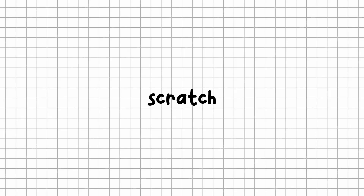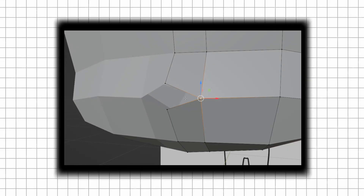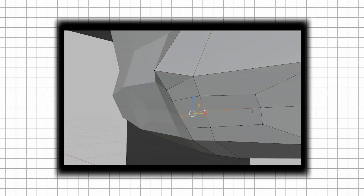Are you trying to create your own Chibi model from scratch but don't know where to start? In this video, I'll guide you step by step through the entire modeling process to help you build your character from the ground up.